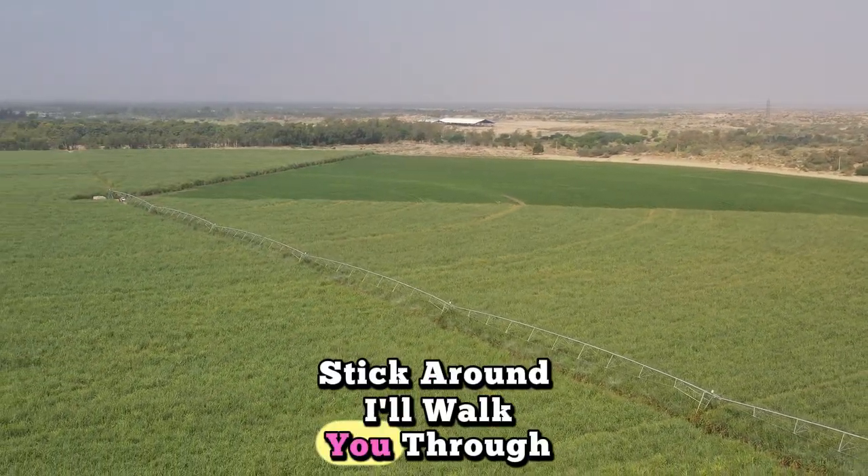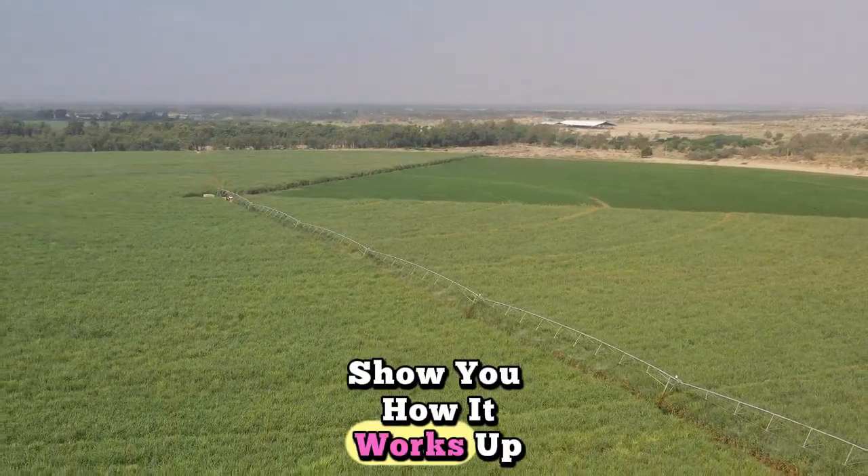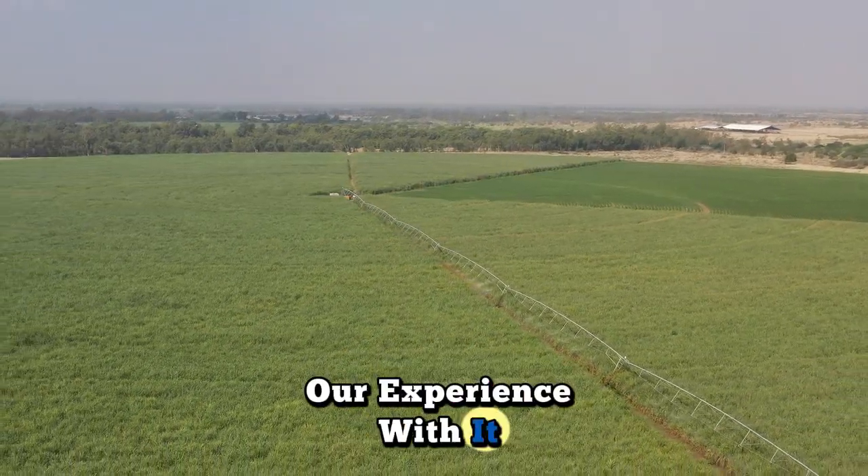Stick around — I'll walk you through the system, show you how it works up close, and share a few tips from our experience with it.